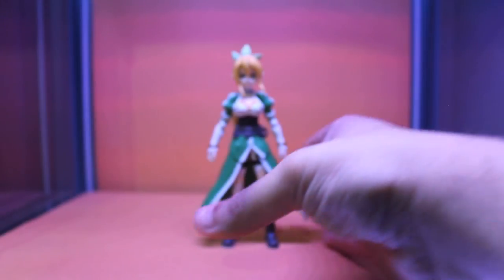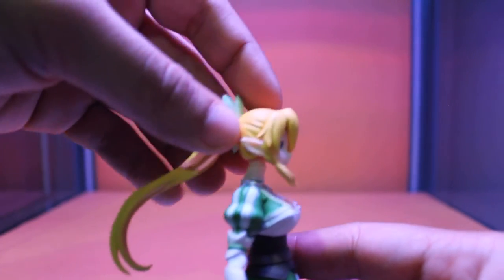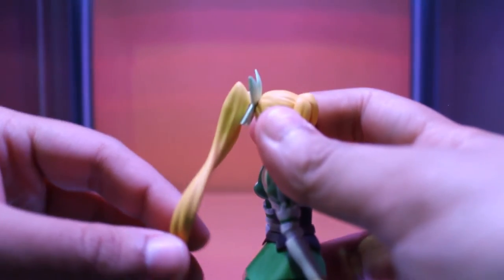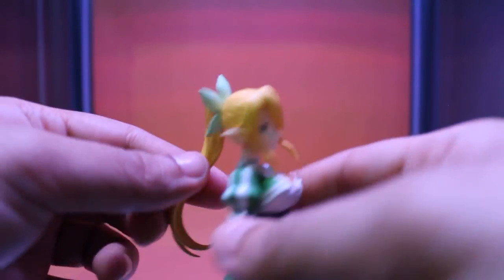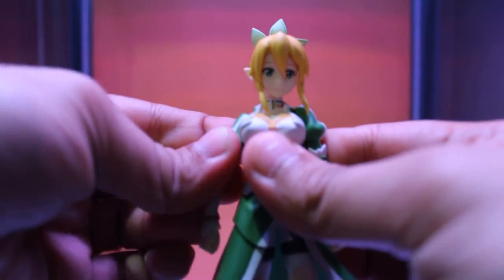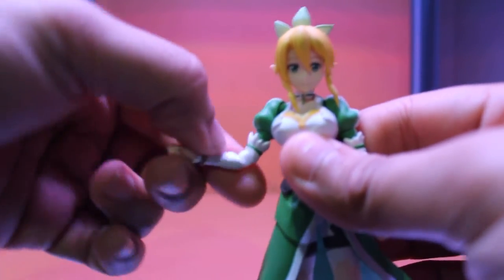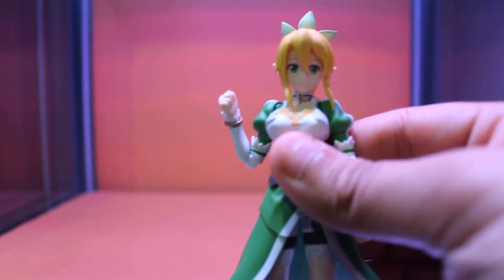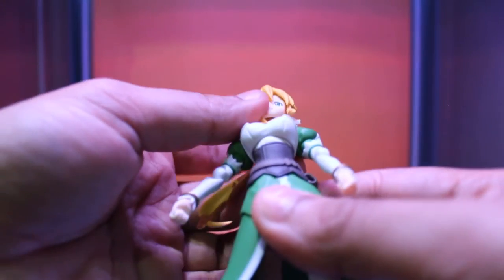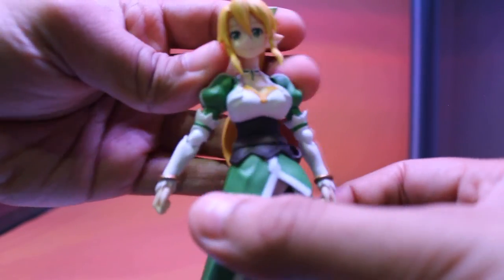For articulation, you can move her head far back, far forward, and all the way around. As for her arm, it can go this far out and in, and you can rotate it all the way around. There's the elbow bend. There's an upper cut in the torso, so you can move this far back — not much forward — but you can rotate that.